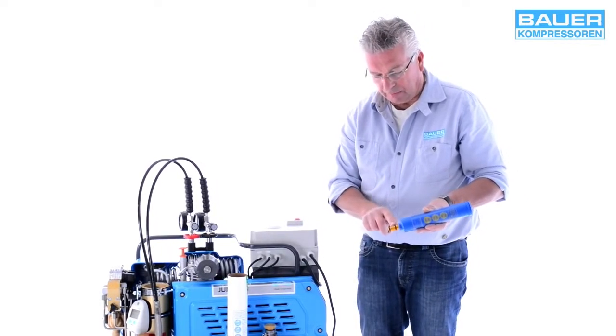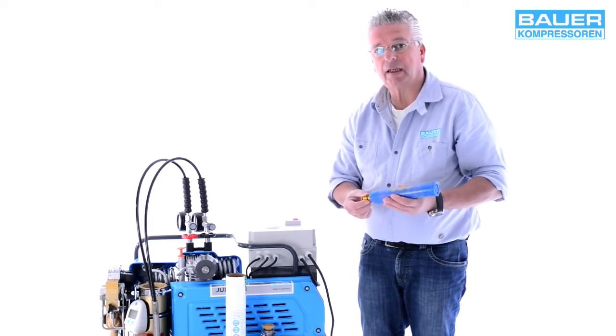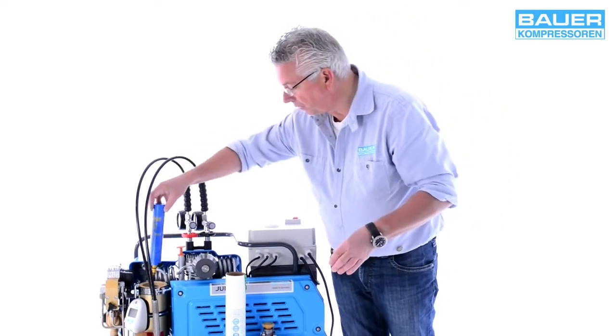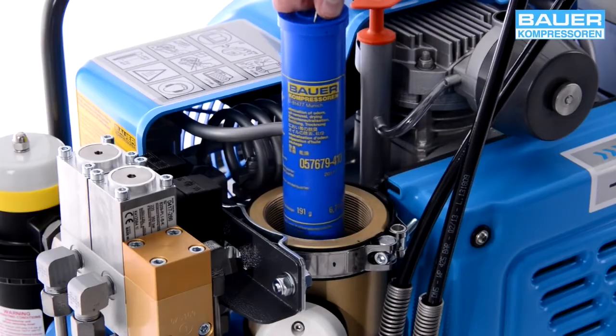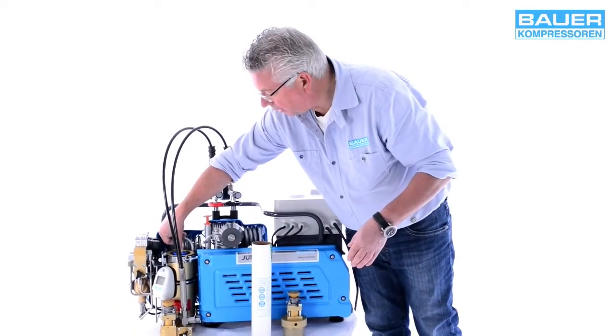Before you insert the cartridge, lubricate the O-rings with Vaseline or other suitable grease approved for use with breathing air. Then drop the cartridge into the triplex housing until it rests in the housing and press lightly down until you hear it snap into place.